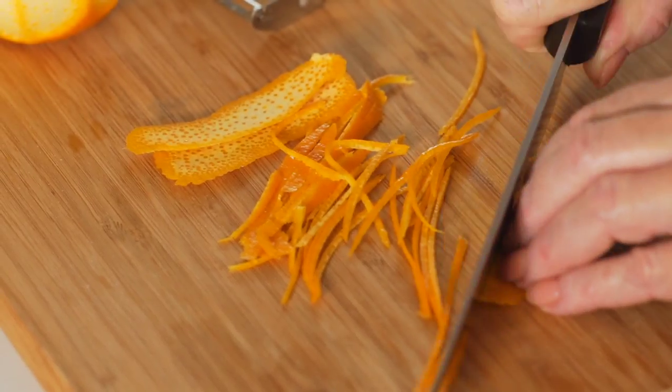Peel half the rind from an orange, cut it into fine shreds, and place inside the duck. Then add the ginger, garlic, and spring onions.